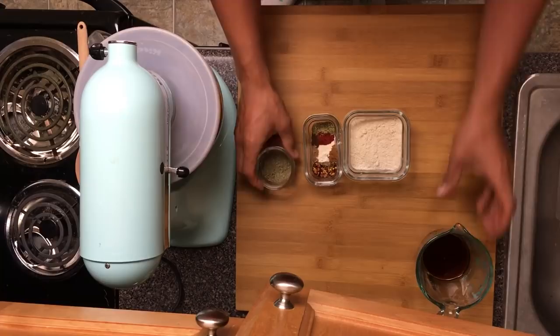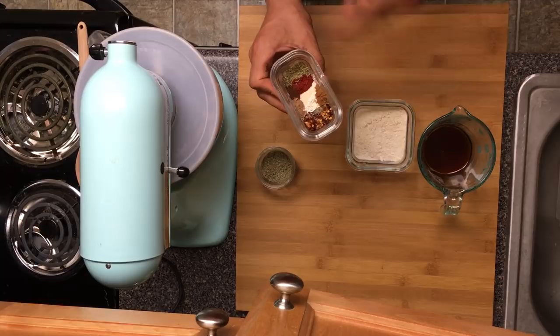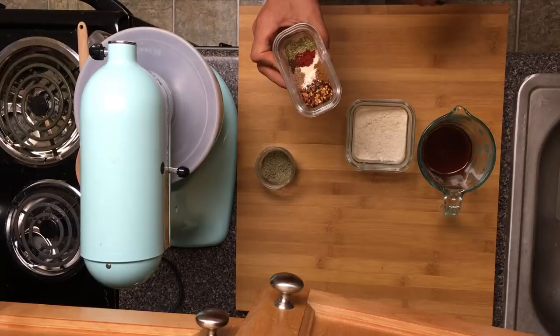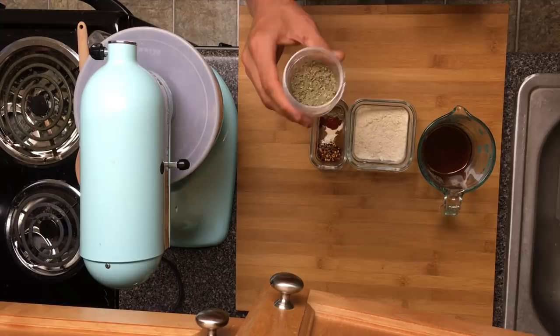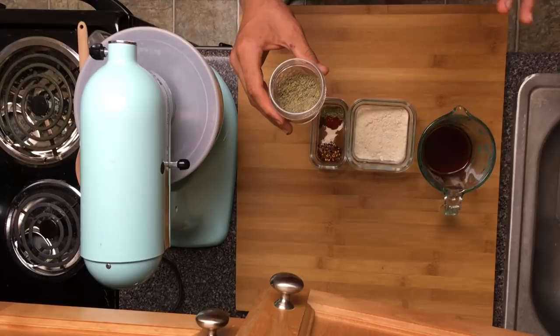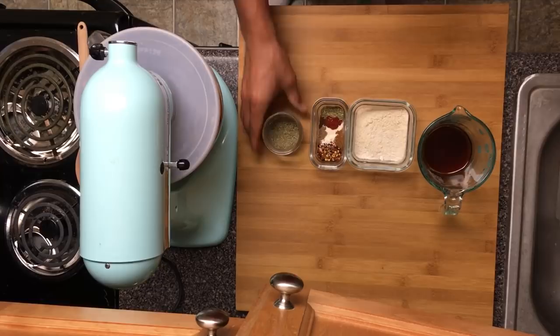Next we're going to talk about our dry ingredients. We've got a quarter cup of vital wheat gluten, then a variety of spices including red pepper flakes, onion, garlic powder, paprika, and thyme — those will all be in the ingredient list below. And then we have the key ingredient: two tablespoons of sage. If you want this to taste like an amazing porkless burger, go with the two tablespoons of sage — you might even want to use more.